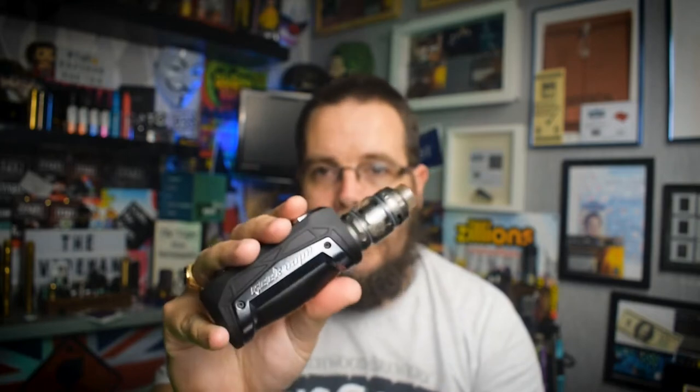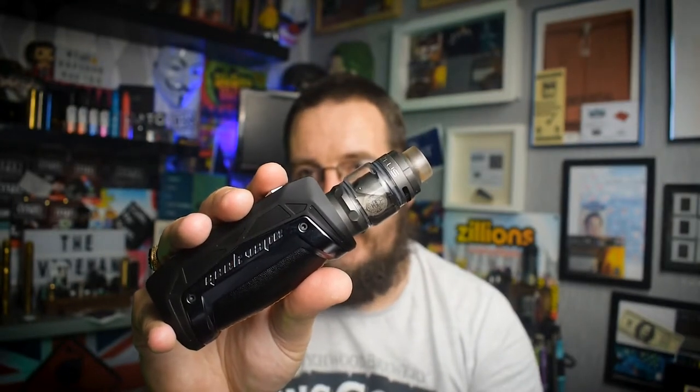Overall, would I buy one? Yes I would, for the simple reason that these are absolute workhorses — they are brilliant mods. I've got the whole range and they've all worked very well. What I've also been doing is, after giving the tank a good test for over two weeks, I've had the Pandora MTL on top of this and it has been a workhorse.